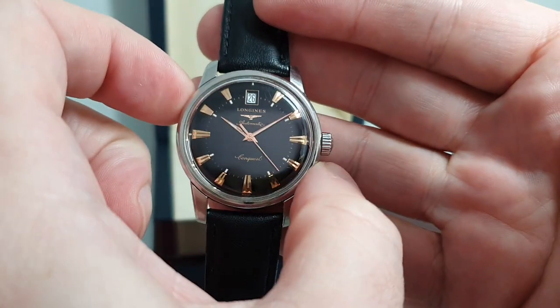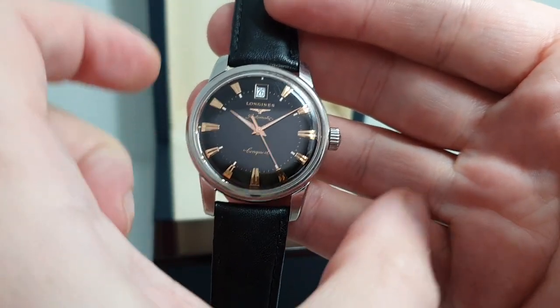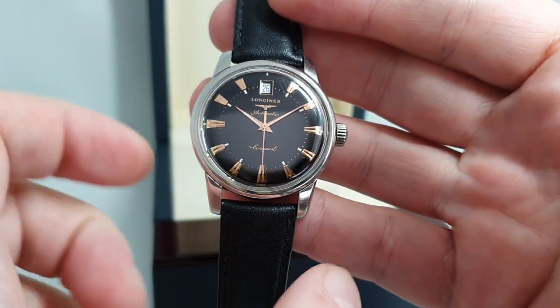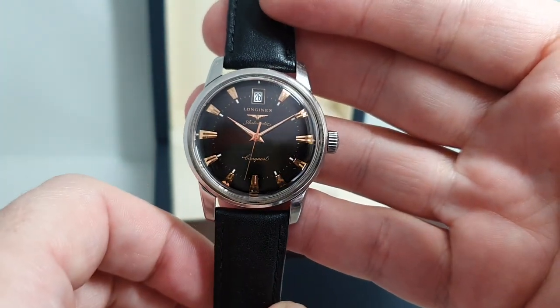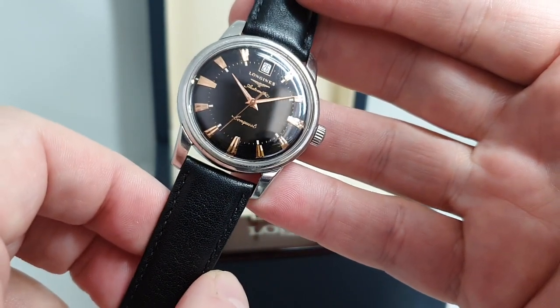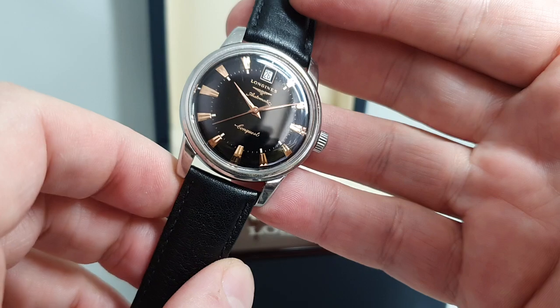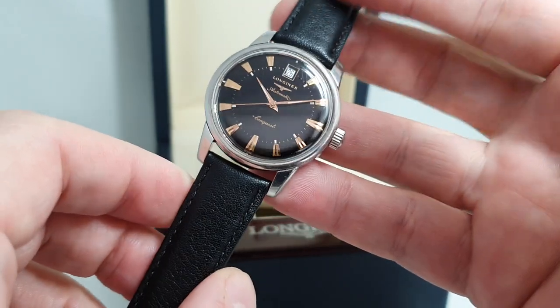It's the right size. A lot of modern watches try to look like an old watch, but they make it 40mm. This is a 34 to 35mm case. Beautiful black dial — acrylic, not sapphire. Again, the right material to make it look the right age.